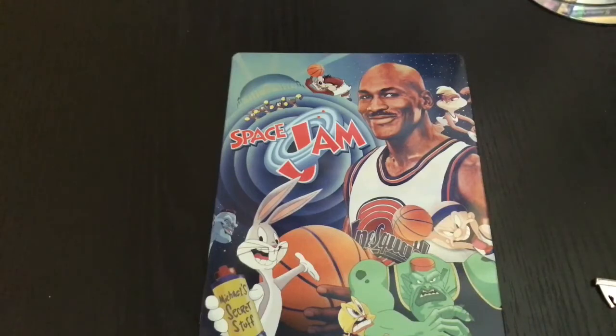Well, that is the unwrapping of the Space Jam Steelbook. If you guys liked this video go ahead and click the like. If you guys want to see more videos go ahead and subscribe, and for everything else that I post, check out my other social networks — I'll leave the link in the description. Thanks for watching, until next time, thank you.